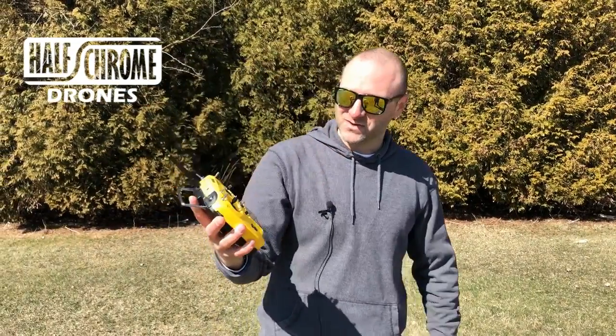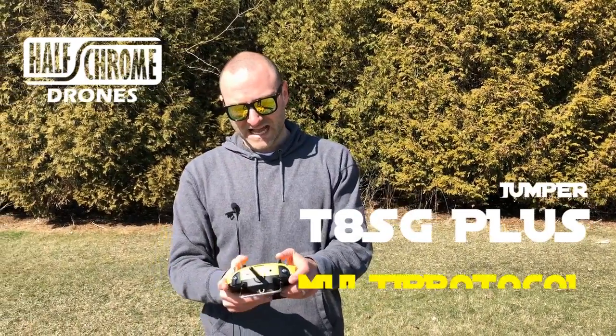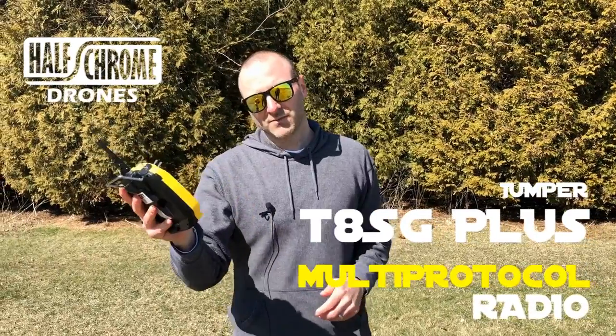Hey guys, Half Chrome. Today I've got the new and updated Jumper T8 SG+. What's different about this than the original?